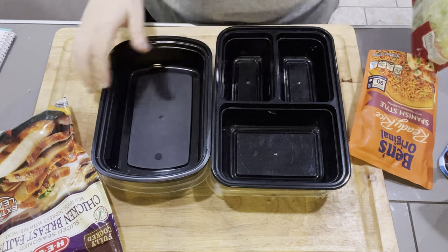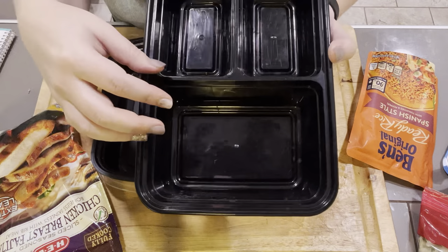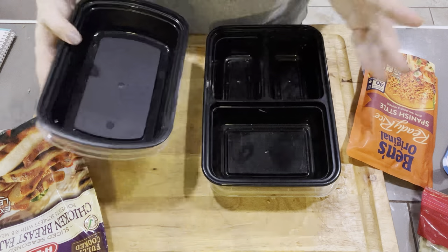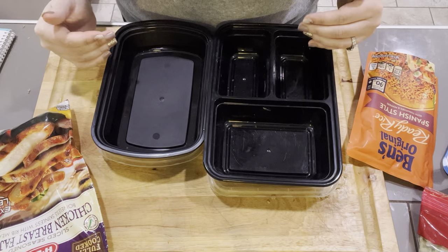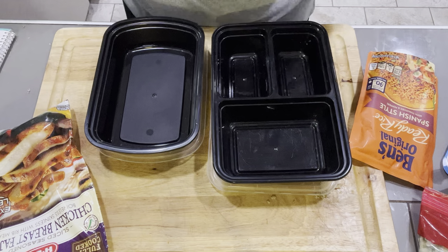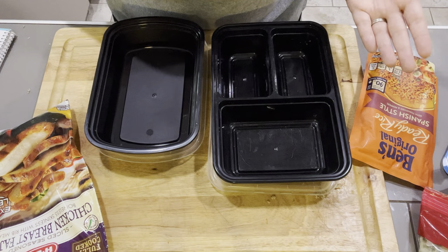I have two different types of containers here. I think something with a divider is going to work best because I can keep my lettuce separate and not have to worry about it getting soggy. However, if you only have one type, I'll show you how I would do it with just one. These are amounts that work for me based on scanning and how many points I have, so I'm only doing a third cup of things. You can add more if you want — if beans are a zero point food, add more beans; if corn is a zero point food, add corn.